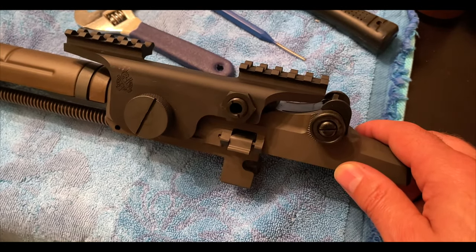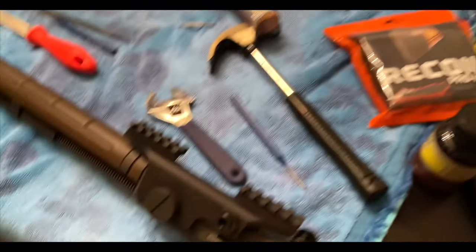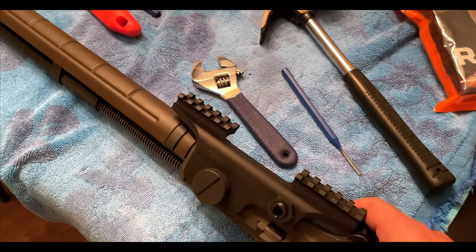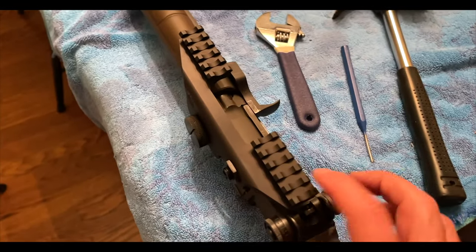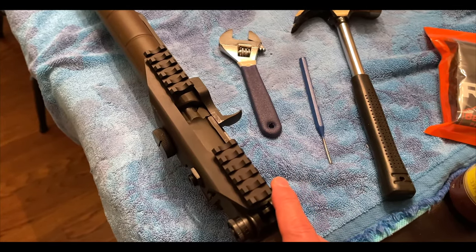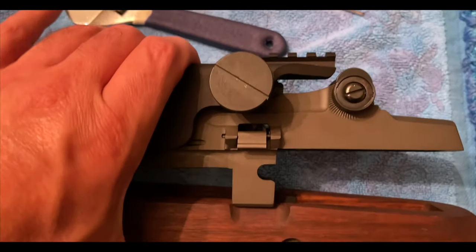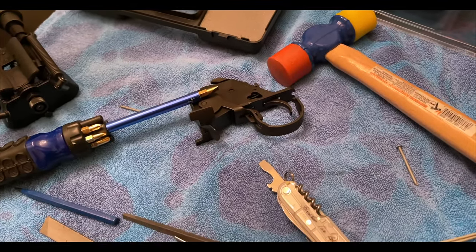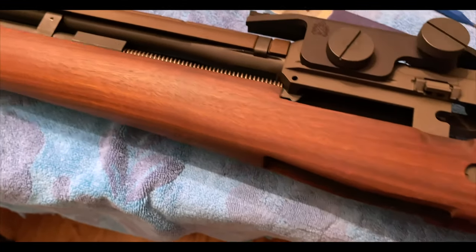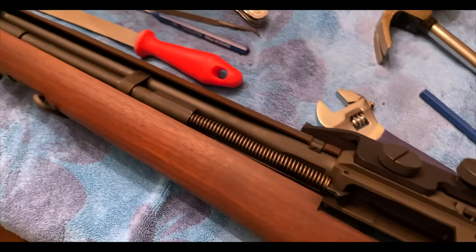When you go to the range to zero in your new scope, make sure you bring a wrench because you might want to adjust. Rather than messing too much with the MOA, you can use this to offset maybe a quarter inch at 100 yards. Now we're going to pop the trigger group back into the receiver — pretty straightforward — put it back, and then we can finally get to the ring part.